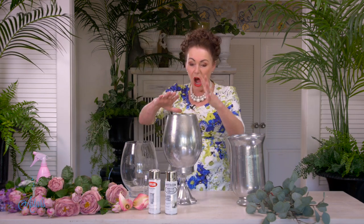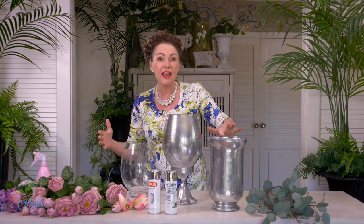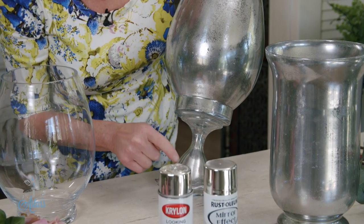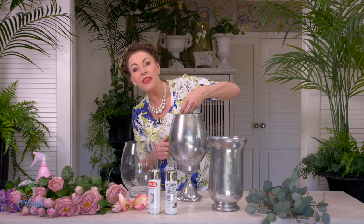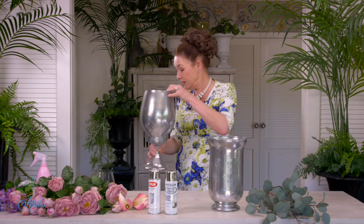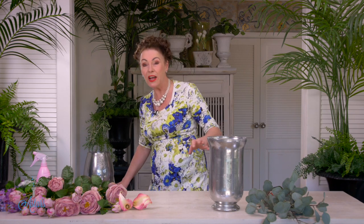This one here I did four applications, and this one which I'm going to use to show you how to arrange these beautiful roses and lilac had two applications. On the outside I also sprayed the outside of the glass — though it's supposed to be done on the inside, just to keep you up to speed. I'll show you how to do this on my Instagram, so just follow along — I post every day all sorts of things.